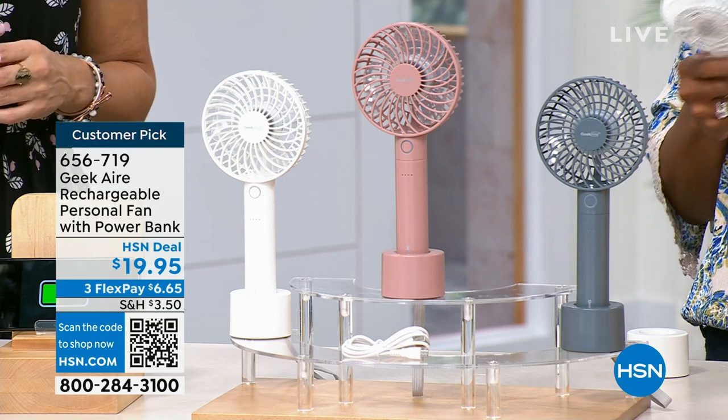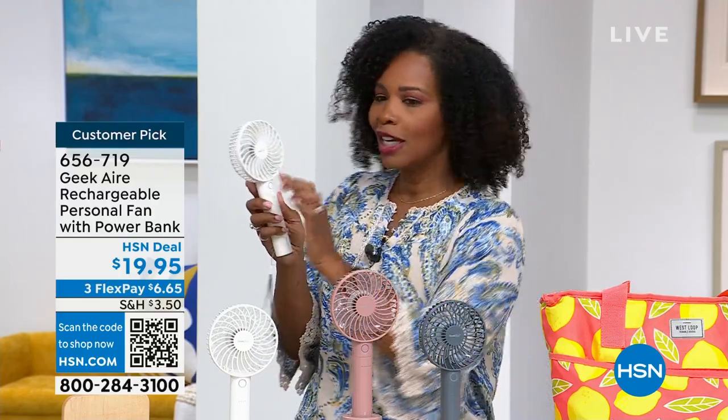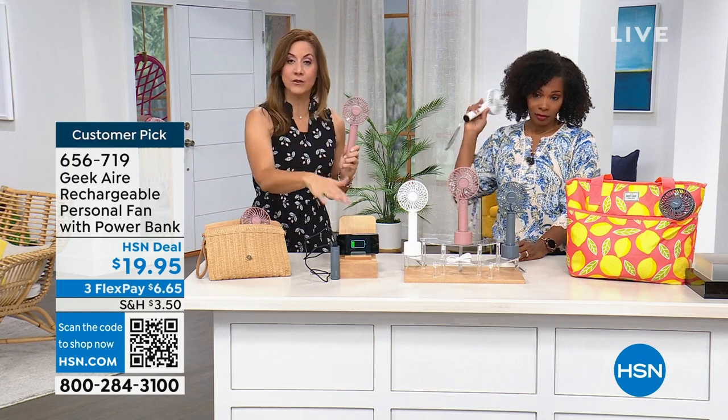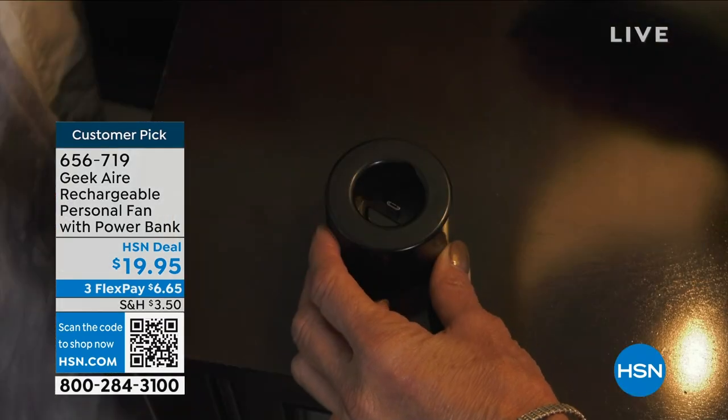Log on to HSN.com or use the HSN app or the QR code and pick it up. It's one button, great colors, simple to use, multiple different ways to charge — you've got everything built into one. It's a 2,600 milliamp hour lithium ion battery. It does charge your phones, and it's going to take them to a full charge — not only your phones, but even your tablets, your larger electronics, a full charge.